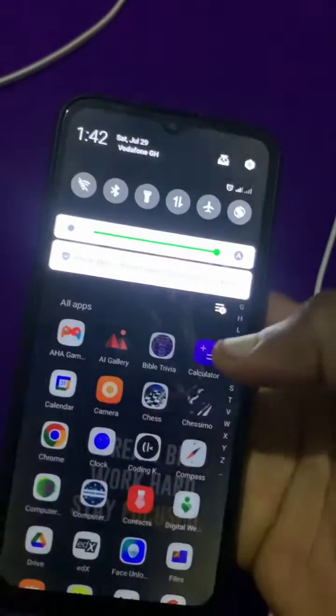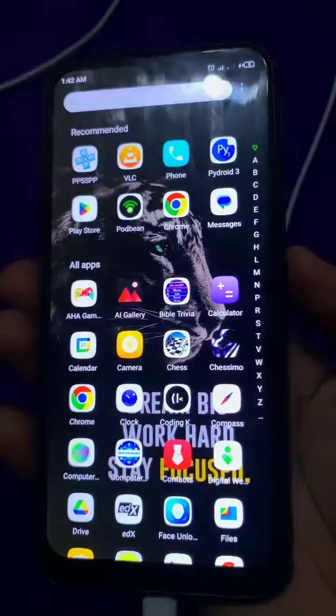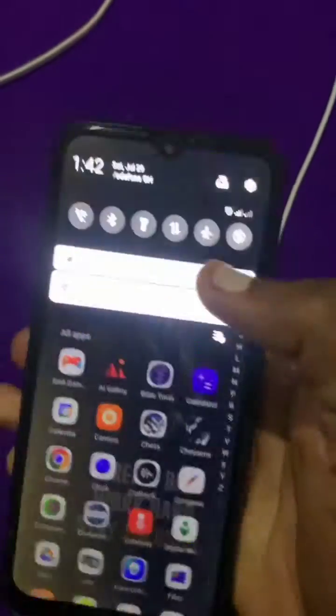This is my Infinix watch 8, and I don't like this feature where you can turn off the flashlight by pressing the power button twice. It would have been nice if the same action could turn the light back on, like on other phones or other versions of phones, but on this version you cannot do that.